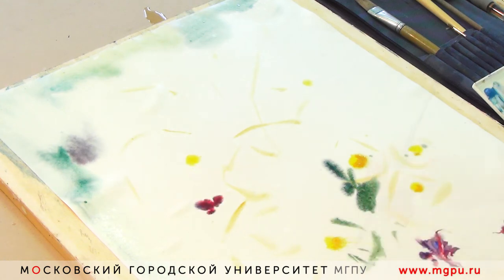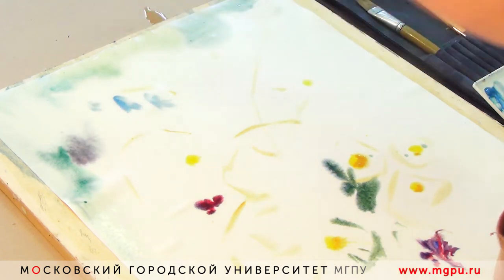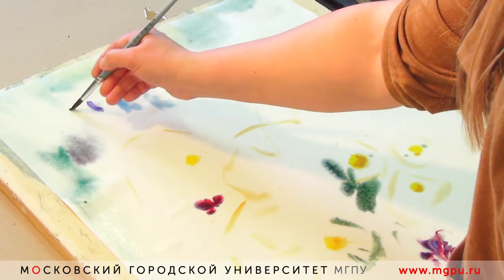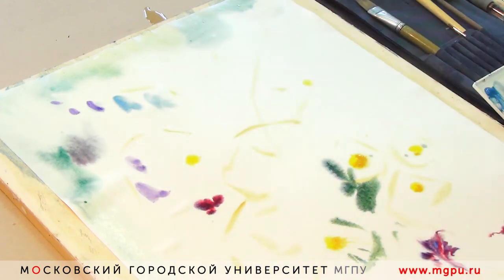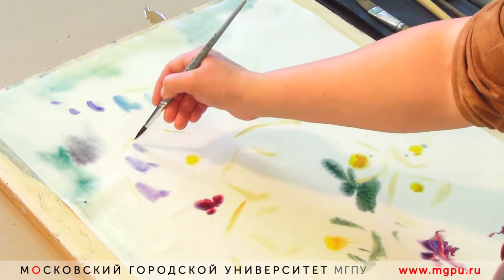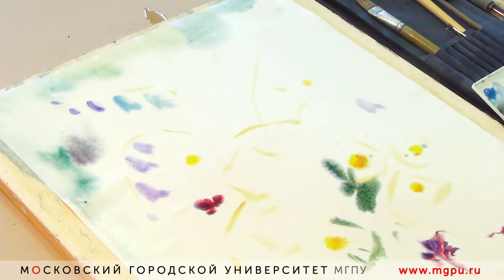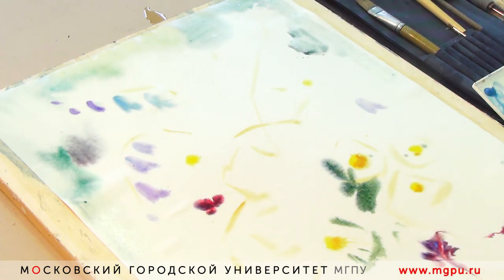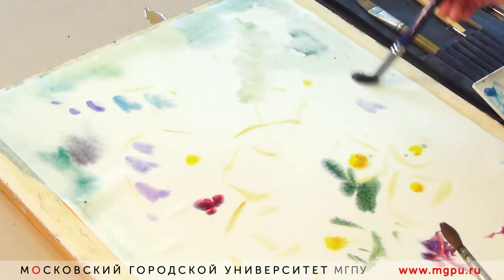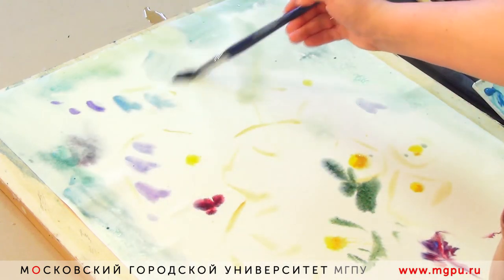Ромашки я буду писать при помощи фона — то есть я буду писать всё вокруг, и у меня получатся ромашки. Сейчас я начинаю собирать работу: где-то элементы фона, где-то цветы. Кисть сейчас — белка. Белка очень удобна для акварелиста, потому что она имеет большое плотное основание и тоненький хвостик. Даже одной кистью можно написать хороший этюд, используя разный нажим: она может закрывать большие пятна и прорабатывать маленькие тонкие детали.